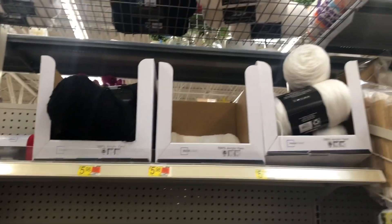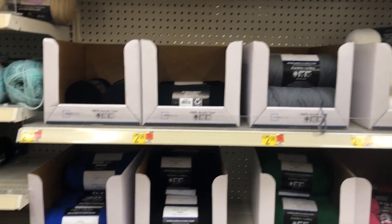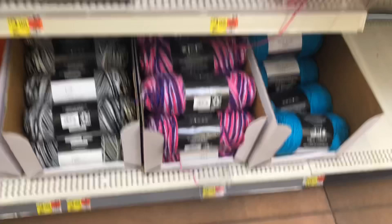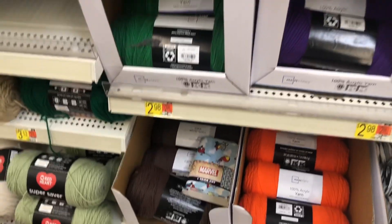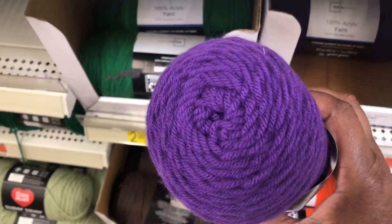So the Mainstay is the Mainstay yarn, which is Walmart's brand. It's not bad. I need some purple — that's a nice rich purple.